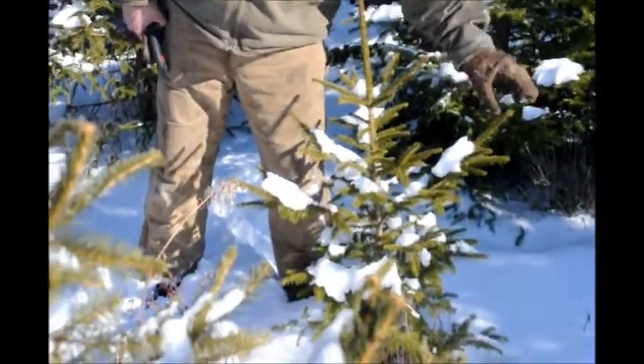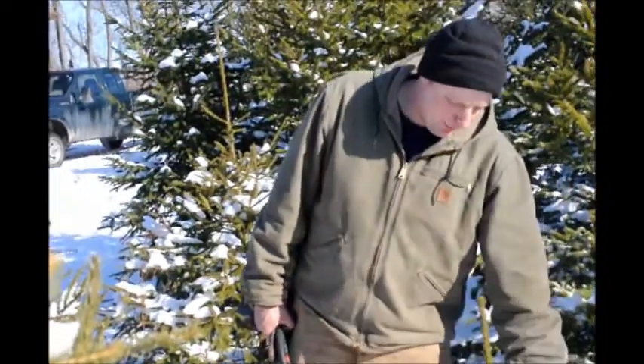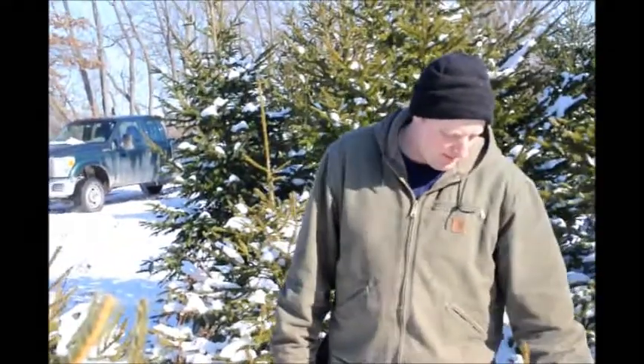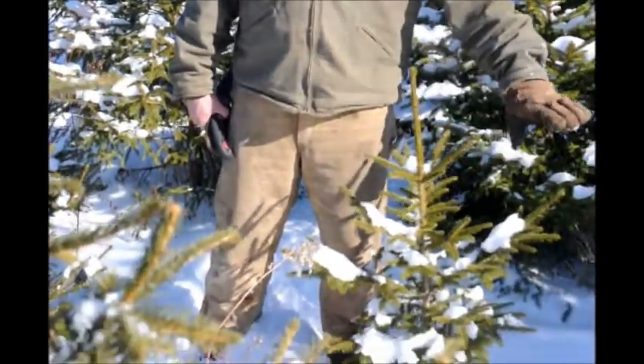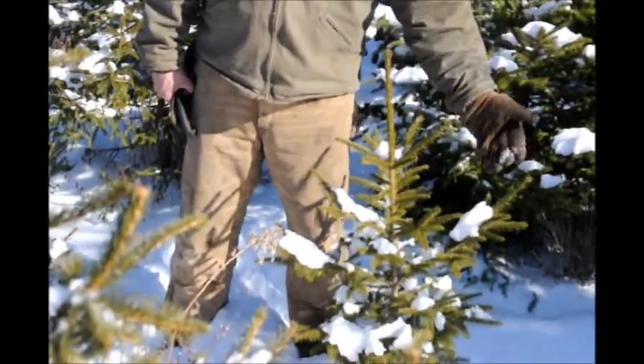If you don't do that and you let them grow out longer, the further the branches are from the trunk, the more leverage snow has on them. And the fewer branches you have over top, the more snow can get onto each branch.